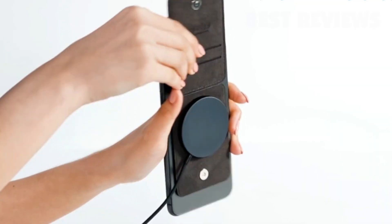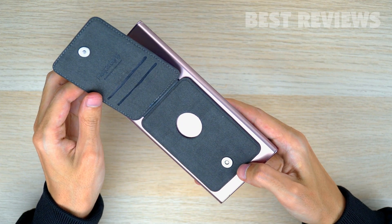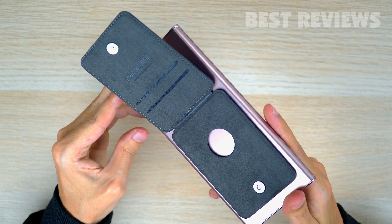You can charge your phone wirelessly with the MagCard Grip simply by flipping the inner flap affixed to your phone. The inner flap allows wireless charging and even supports the iPhone's MagSafe technology.